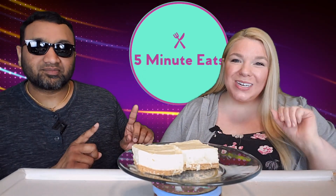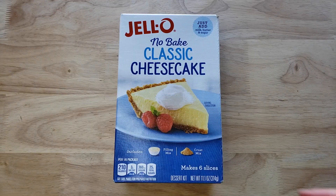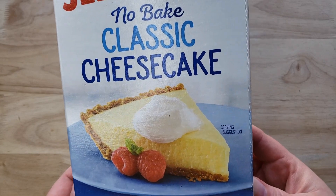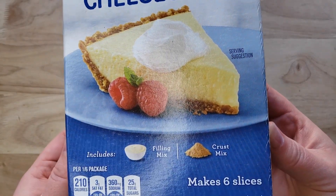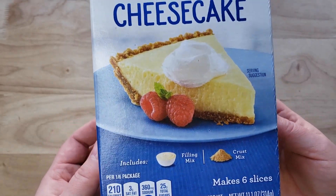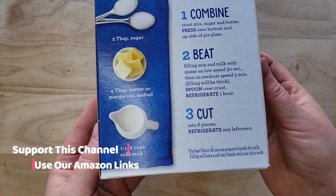Hey everyone, welcome back to Five Minute Eats! We are doing a little DIY dessert for you today — this is the Jello No Bake Classic Cheesecake. This includes a filling mix and a crust mix, and it makes six slices. You have to bring your own milk, butter, and sugar. It includes the graham cracker crust, so if you want to make this as a pie you need a pie pan, which I didn't have on hand, or you can make it as dessert bars, which is what I did.